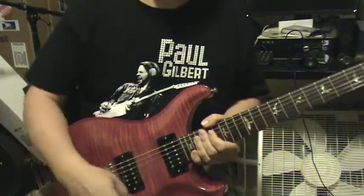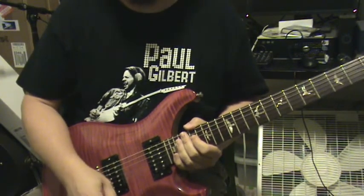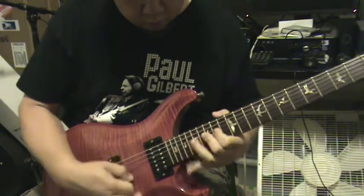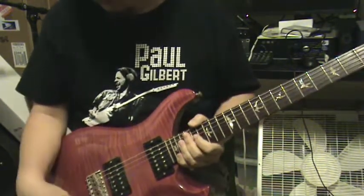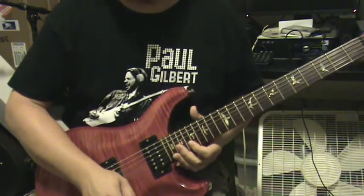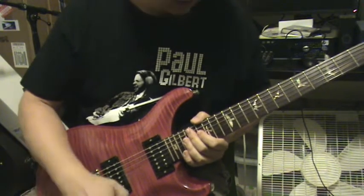When I'm double picking, a lot of times I like to use the neck pickup — it gives it more of that Yngwie type sound. When I'm doing legato playing, I like to do more like an Allan Holdsworth or Joe Satriani thing on the bridge pickup.